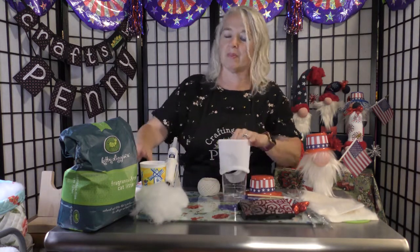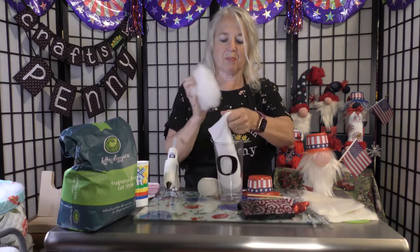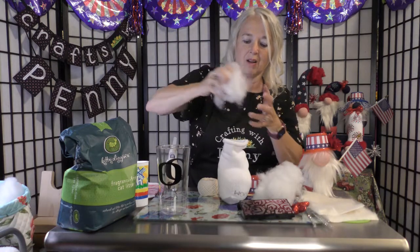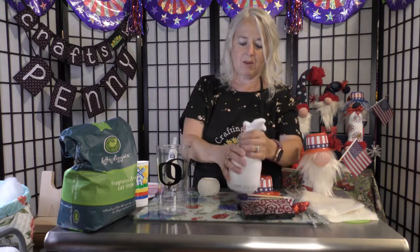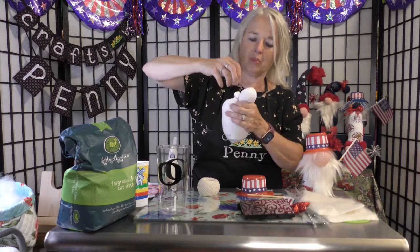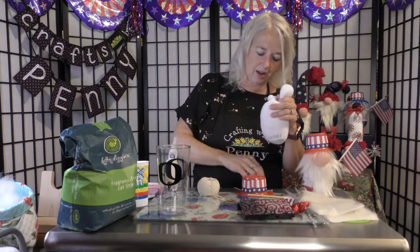Pour about a cup and a half of kitty litter in, then put in some stuffing. Work the stuffing around the kitty litter to get it all squished together. Stuff it about how you want, and then take a little bit of extra stuffing and shove it in to poke a nose — just pull it out like this.